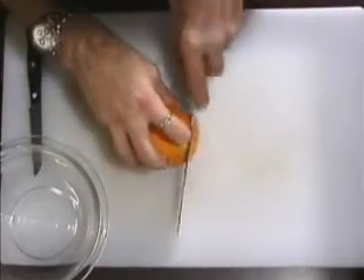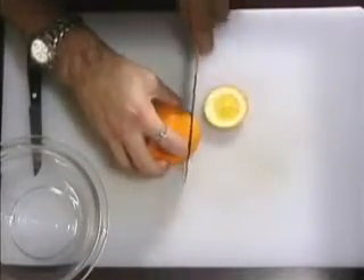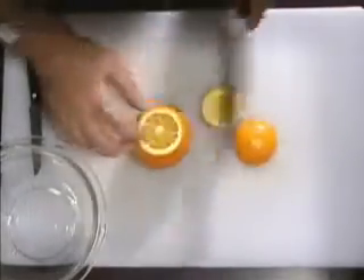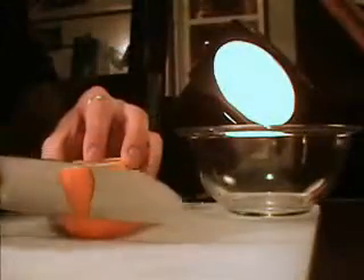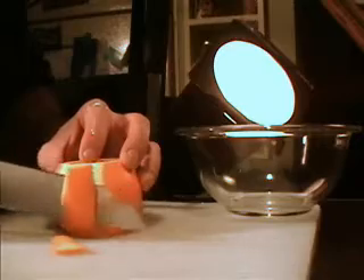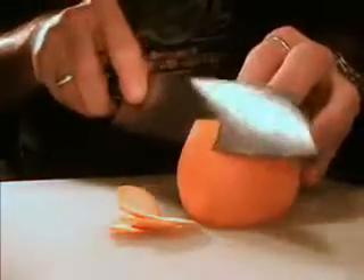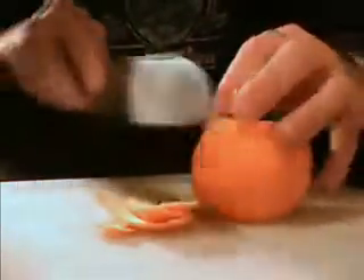First we want to cut the ends off the orange and set those aside because you won't be needing those. Then set it on its end and with a sharp knife — it really helps — go ahead and start stripping off pieces of the orange, trying not to get any of the white flesh, or as little as possible. Do that to the whole orange or just as much as you need for your recipe.